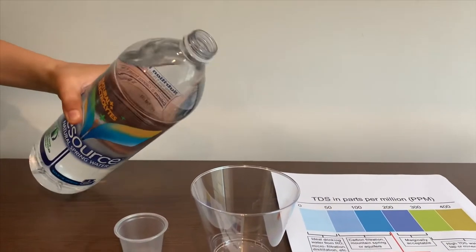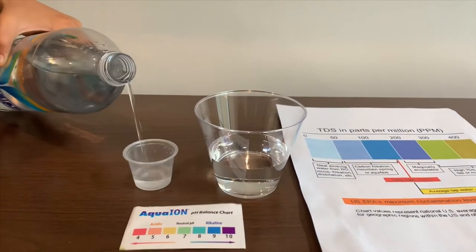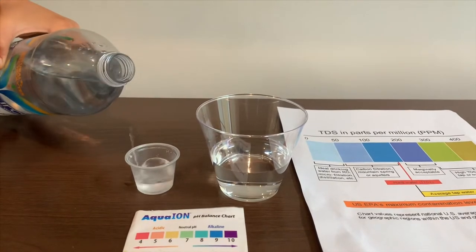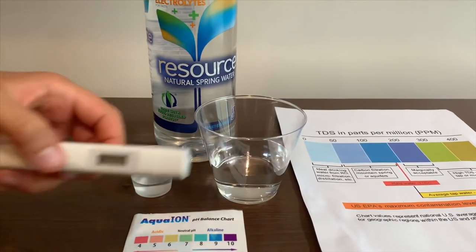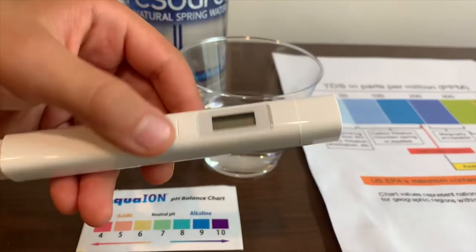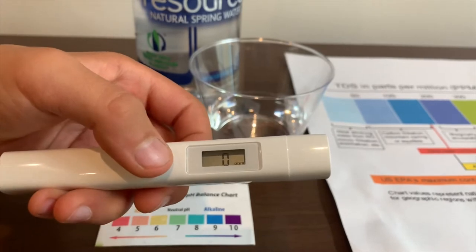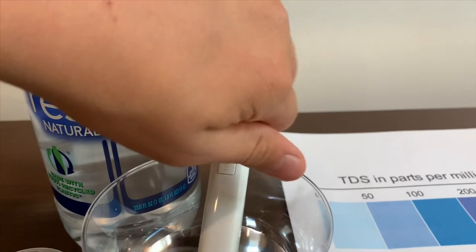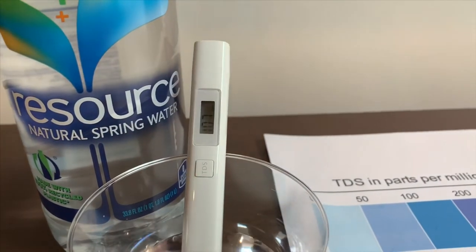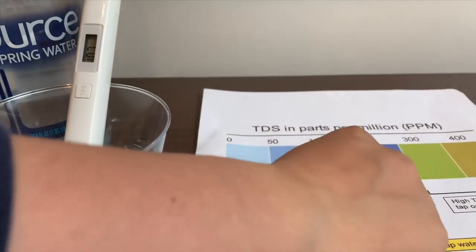Let's pour some water in. We're going to test the TDS level. If you want to buy this TDS tester, check the link down below. Turn on the TDS tester, make sure it says 0, and put it in. 107 — that is okay to drink.